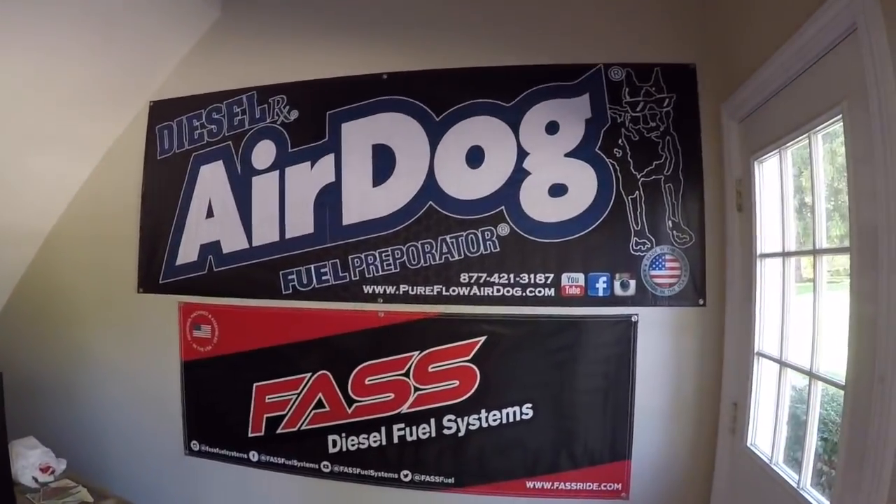Let me quickly go over what the different power levels are for different GPH on the FAST or AirDog pumps. Your boy Mark is a dealer of both the FAST and the AirDog, so your two main brands are going to be FAST and AirDog — that's pretty much what it usually boils down to.